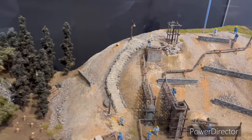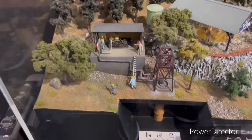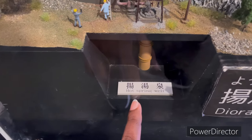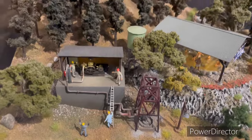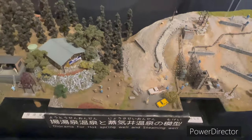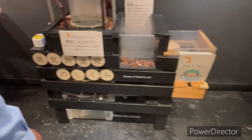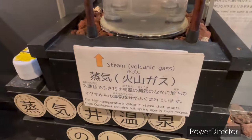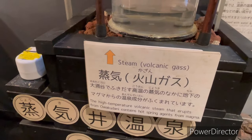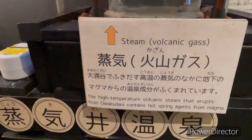We have a model here. Here we have a hot spring well. We have a well here. I don't know what it is — steam, volcanic gas. The high-temperature volcanic steam that erupts from over Kudani contains hot stream agents from magma.